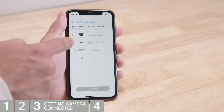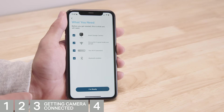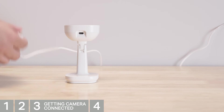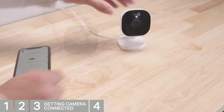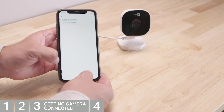You'll be reminded to have your camera, check the Wi-Fi signal, have your password, and that Bluetooth is enabled on your phone. Plug in the camera using the included power adapter. The LED will be solid white for up to 30 seconds. When the LED begins to flash blue, tap Next.